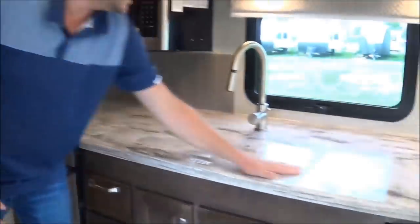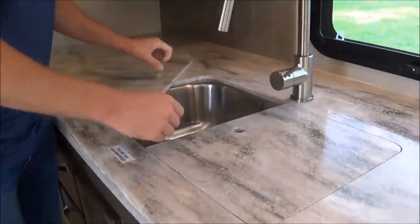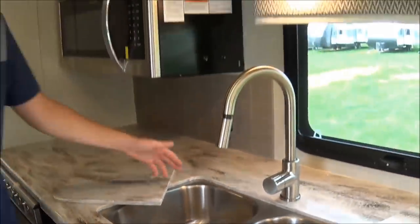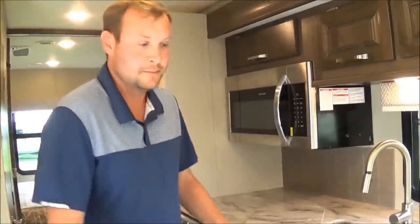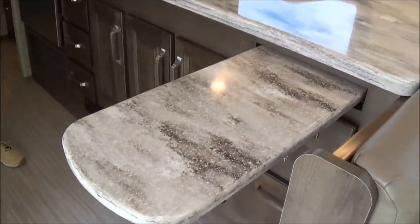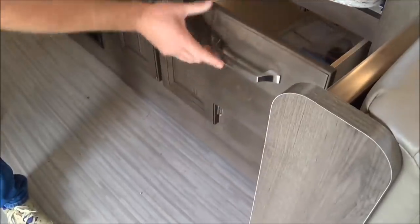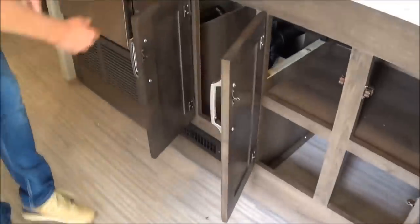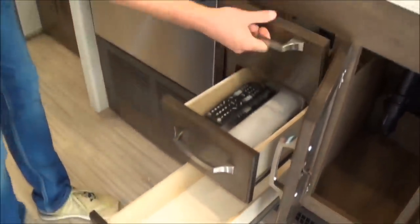Going around, you've got the kitchen here — nice solid surface countertop. You've got a stainless steel sink where you can actually wash and dry dishes. Most of the time RVs will have one single sink. You also have a little tabletop extender where you can cut veggies or make drinks. Look at all the drawer space — you actually have room to put pots and pans, a silverware drawer. Tons of space.